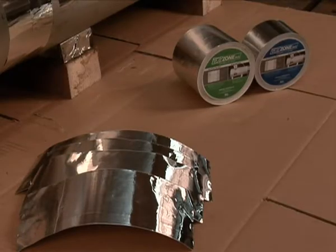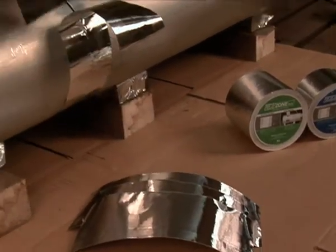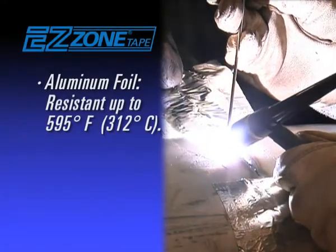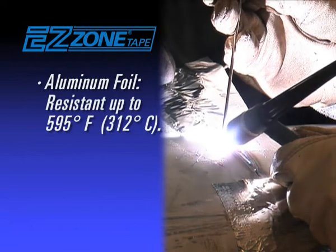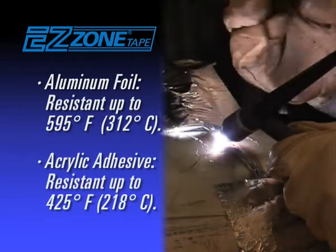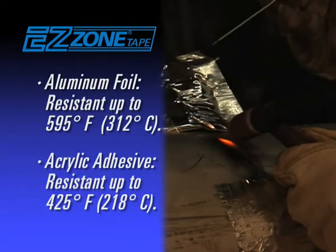EZ Zone Tape is a high shear and heat-resistant welding tape. The aluminum foil withstands temperatures of 595 degrees Fahrenheit (312 degrees Celsius) and the acrylic adhesive is rated to 425 degrees Fahrenheit (218 degrees Celsius).